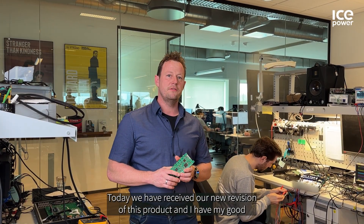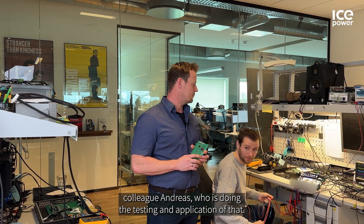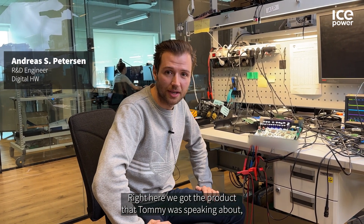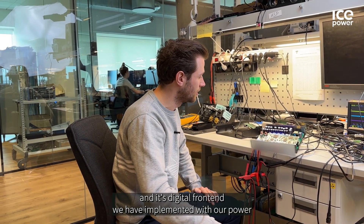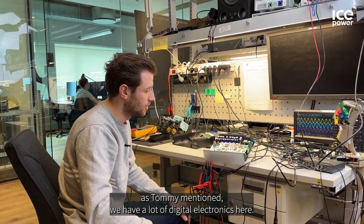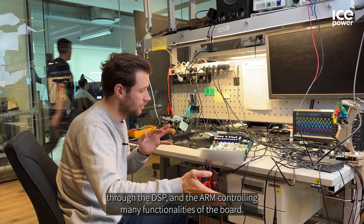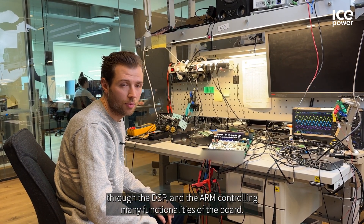Today we have received our new revision of this product and I have my good colleague Andreas who is doing the testing and application of that. So Andreas, what are we doing? Right here we have the product that Tommy was speaking about — it's a digital frontend we have implemented with our power electronics down here. As Tommy mentioned, we have a lot of digital electronics here. We have digital to analog conversion and analog to digital conversion through the DSP and the ARM controlling many functionalities of the board.